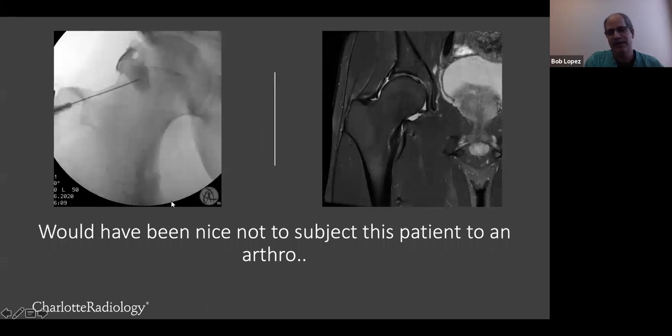Sometimes as clinicians you think somebody has a labral tear, and they don't. Here's a beautiful arthrogram from one of my partners showing the fluoroscopic image of the needle with contrast being instilled. This patient was a sports enthusiast with hip pain during and outside of workouts. There was a very tiny labral tear, but most importantly, this patient had an osteoid osteoma, which you can see in retrospect on the fluoroscopic image. So it actually would have been nice not to subject this patient to an arthrogram, but we made the diagnosis.